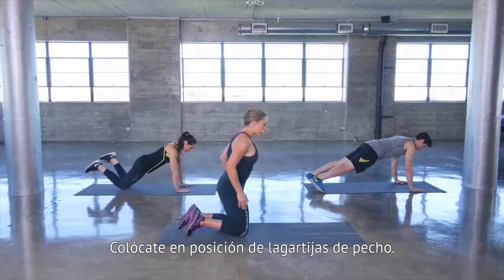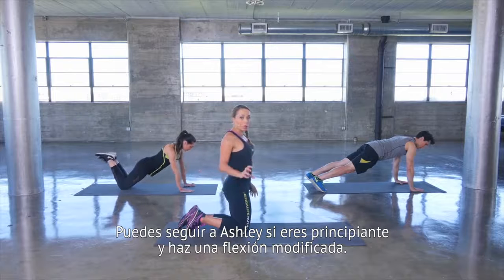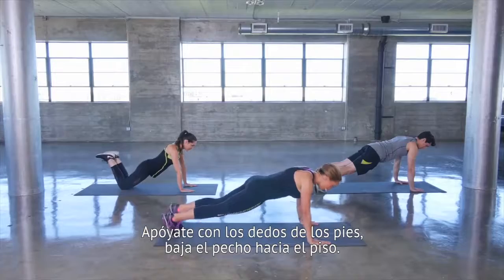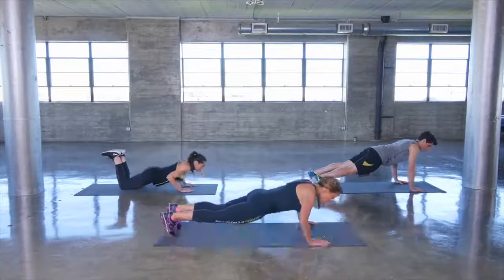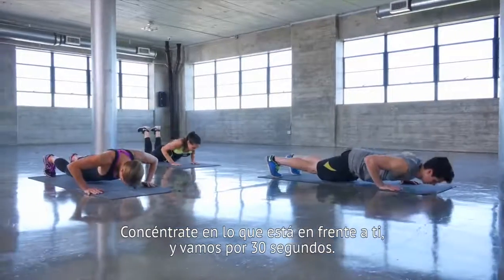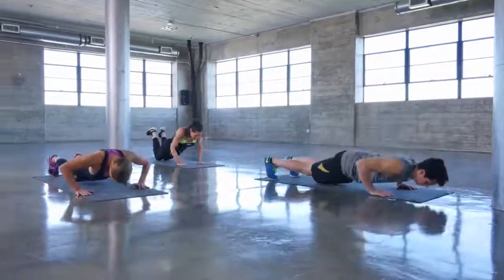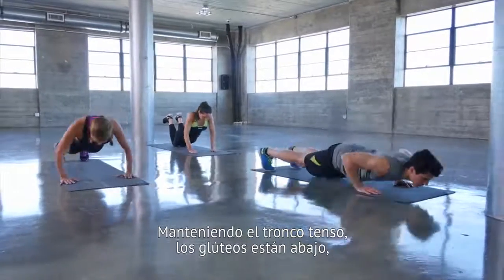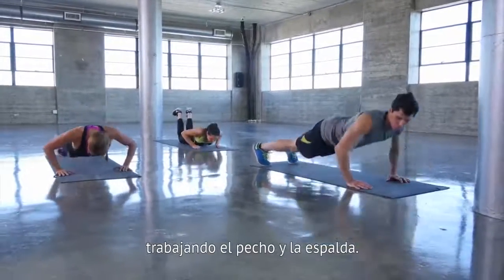Getting to push-up position, you can follow Ashley if you're a beginner and do a modified push-up. Otherwise, you're up on your toes, lowering the chest to the floor. Your eyes are looking just in front of you. We're going to go for 30 seconds, keeping your core tight, your glutes are down, working the chest and back.